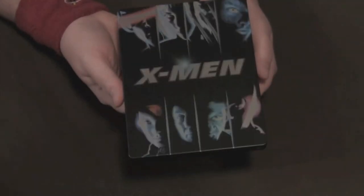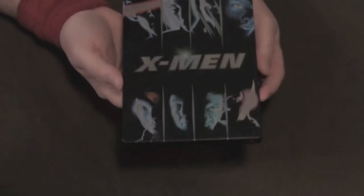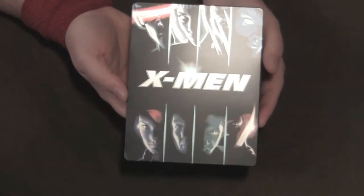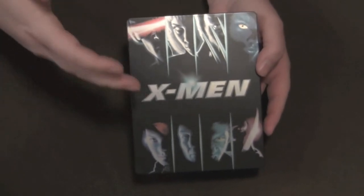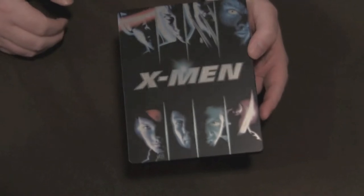There you have the front, and I have to say this is one of the coolest Steelbooks I've ever seen for a comic book movie — the lettering and all that. There are a lot of X-Men Steelbooks out there, but I really like the colors. The movie abandoned comic book lore and visual imagery and just put the characters in leather jackets, but with the packaging they're trying to bring back the bright and bold colors of the X-Men.